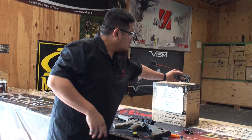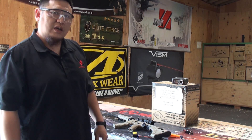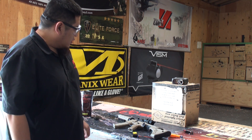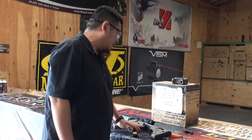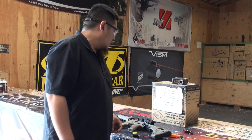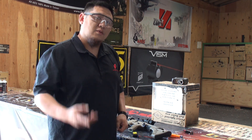It looks like by just changing the motor we had an almost seven BB increase in rate of fire. The motor is performing as advertised. We're actually pretty excited about getting these in stock. I don't have an ETA yet — this is basically just a production sample — so just keep an eye on the website. We're going to have these motors soon hopefully, and we'll see you guys next time.